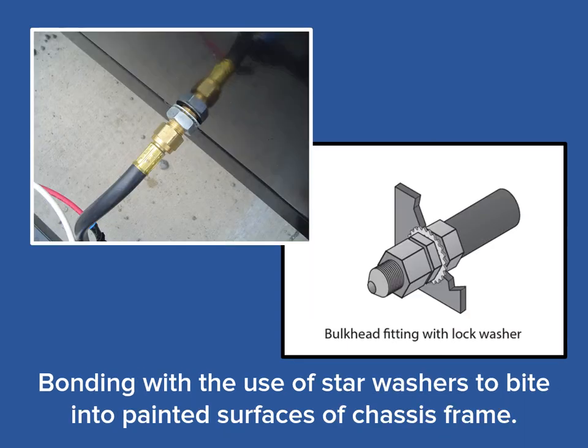The second method commonly employed to bond the gas piping system is the bulkhead connector. This brass fitting, seen here in the photo on the left, is installed through an appropriately sized hole in the chassis frame. The fitting is then secured with a nut and a star washer that bites into the painted frame, providing the necessary electrical continuity or bonding.